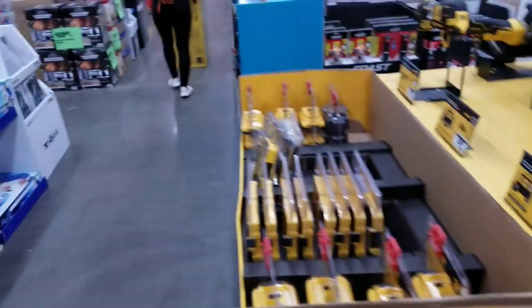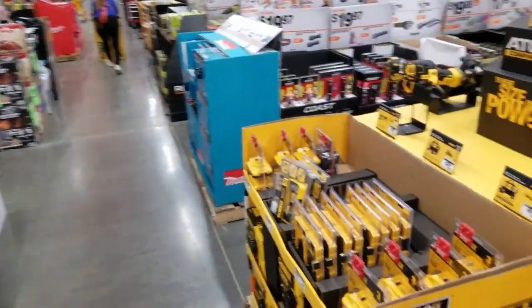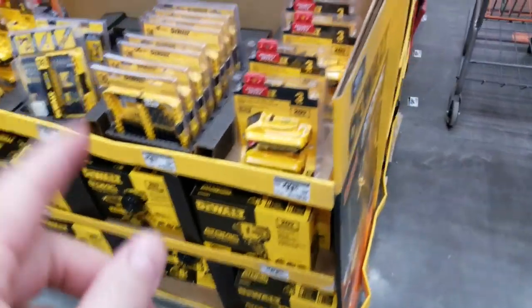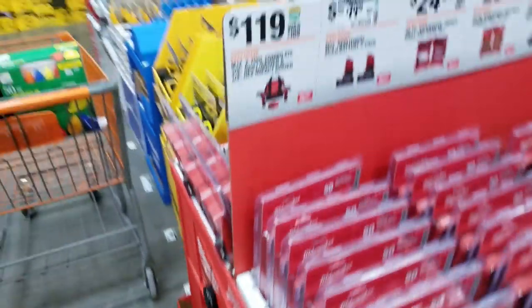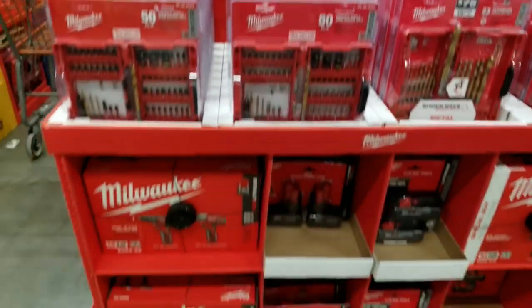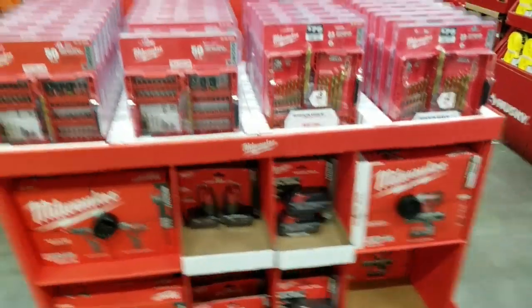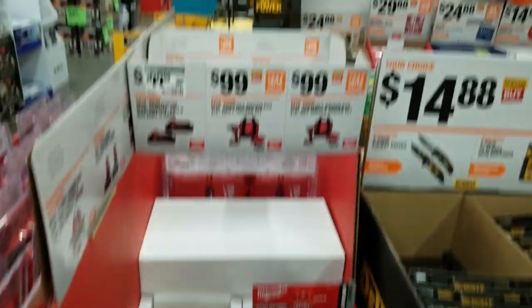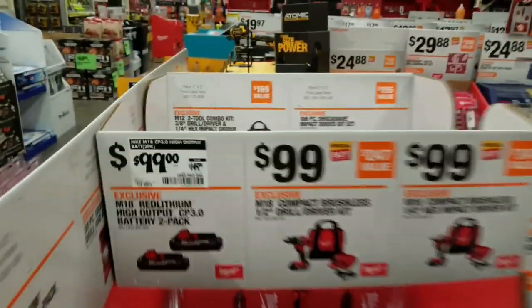Here's the Atomic stuff. We'll be doing a video on the hammer drill with this. Here's the M12 stuff with the drill bits — we just covered that. These are down to $99 bucks finally.